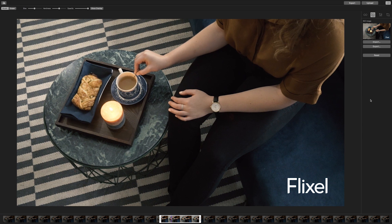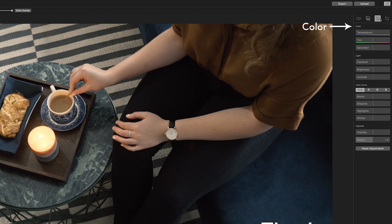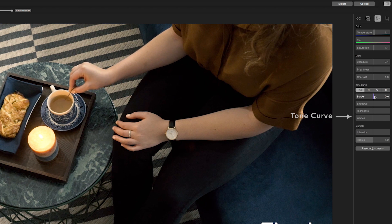You're probably already aware of the presets available to you. But to make your Cinemagraph truly your own, you can edit your Cinemagraph exactly how you would like to using the color correcting, light, and tone curve elements in the adjustments tab. The tone curve adjustments are particularly helpful as they allow you to make in-depth adjustments to your Cinemagraphs.